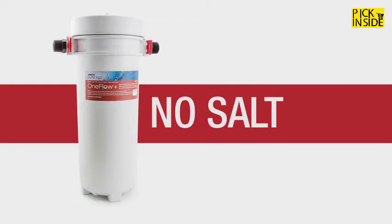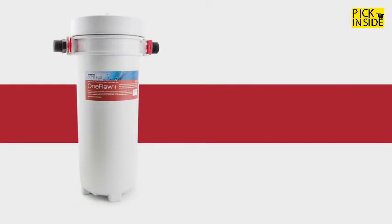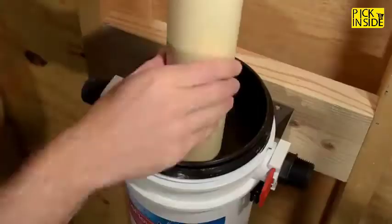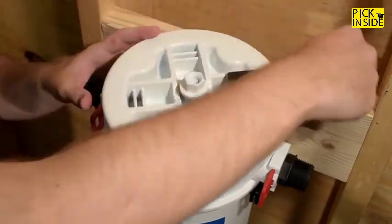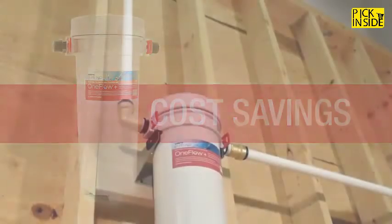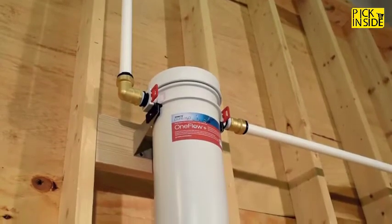No salt — replace three years of salt with a single One Flow Plus cartridge. No-mess maintenance — remove the head assembly and drop in your new filters; because the housing remains mounted, there's no need to juggle waterlogged filter housings. Cost savings — save up to $300 annually versus the cost to run and maintain a traditional softener. Start enjoying the benefits of One Flow in your home today.